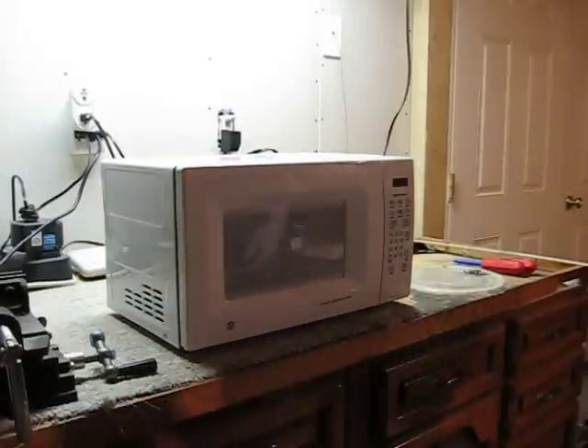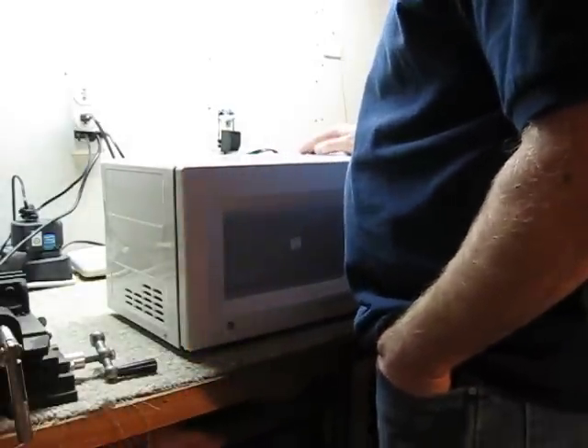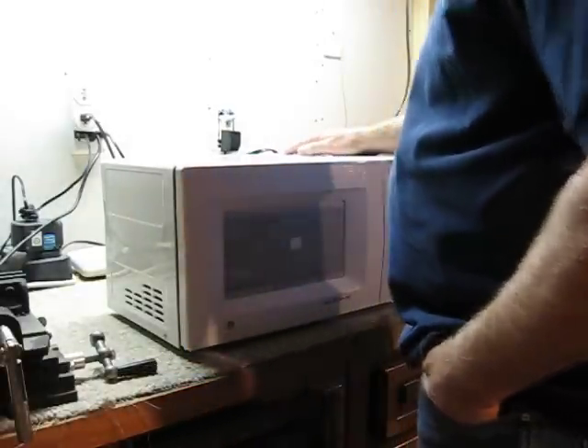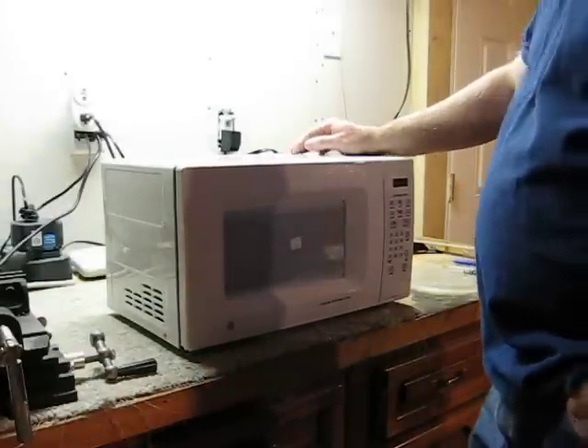This is Alls Good Automation. I'm back in the shop again. I got to the second-hand store, the Deseret Industries, and purchased a microwave oven to use it for the power supply inside.